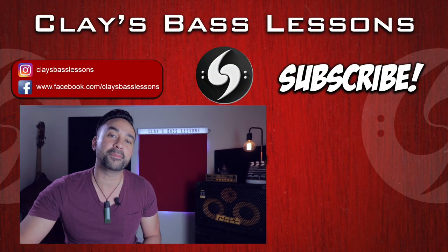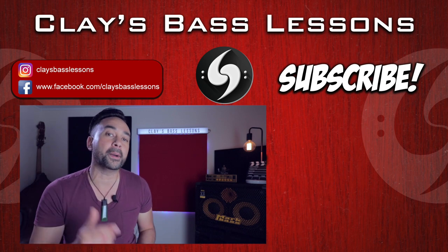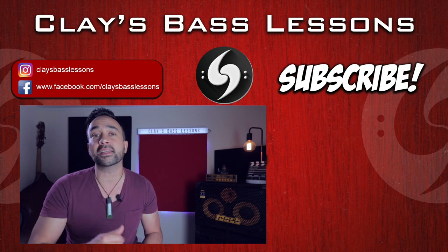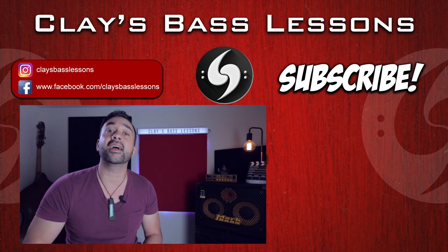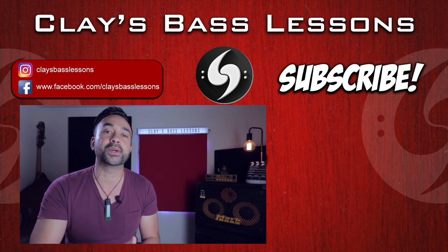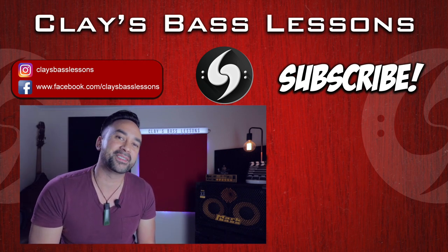If you enjoyed playing that funky, slappy Game of Thrones theme today, I've put together a playlist of all the cool funky slap bass lines I've done on the channel so far — check that one out. As always, don't forget to like and subscribe and check me out on Facebook and Instagram as well. That's all for today — until next time, go play, practice, and play some more.